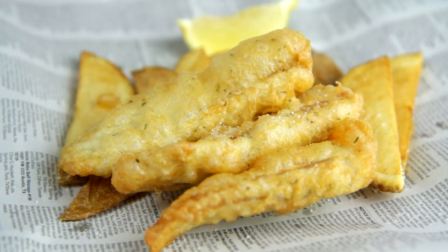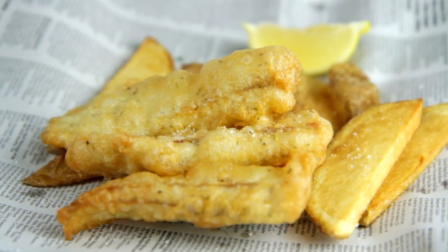Hey dudes! I'm Hilah and today on Hilah Cooking we are making fish and chips — super crispy, the crispiest fish and chips you'll ever eat, just like they served in years-old England, just like probably Sherlock Holmes ate, except definitely better because I'm making them and I'm making them with love.